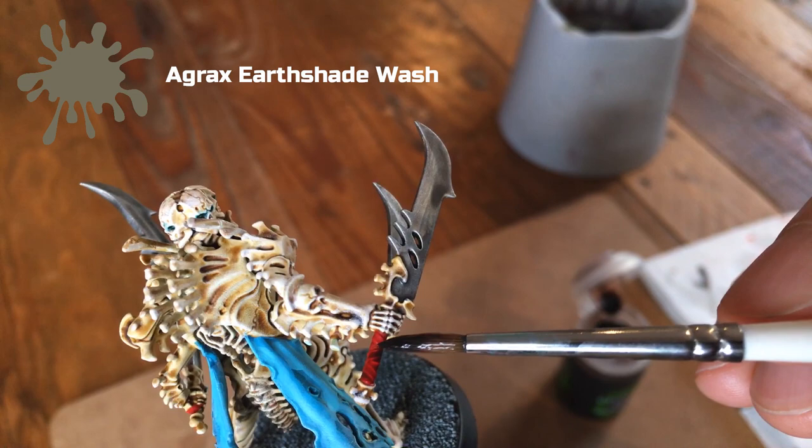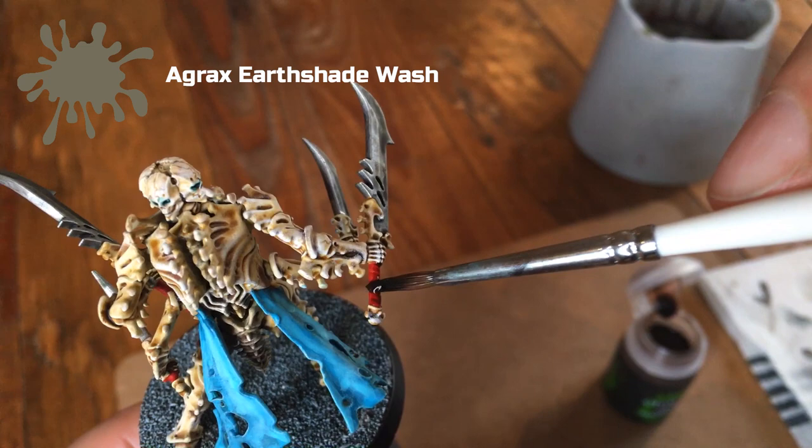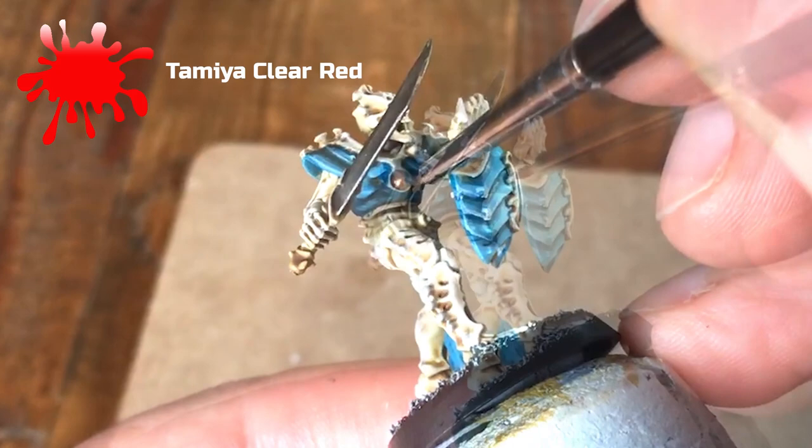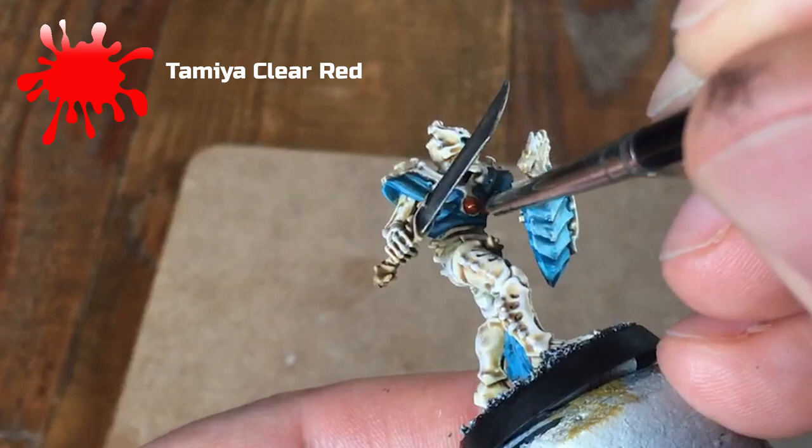The last stage: take Tamiya Clear Red — you could also use Blood for the Blood God or one of the red contrast paints as alternatives — and pick out the jewels on the centre of the armour. Also pick out any jewels on the helmets or crowns of the other models. That spot of red on the line troops really does give it something to focus on.